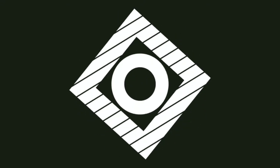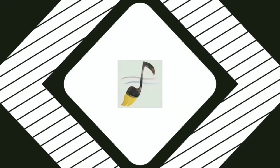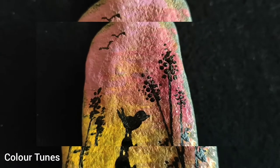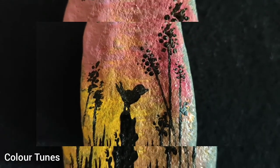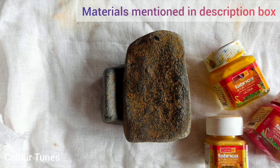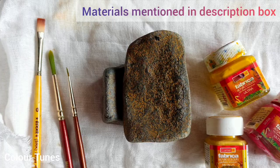Hello everyone, welcome back to our channel Color Tunes with Samfada and Purvi. Today we'll see how to paint a bird enjoying sunset on stone. All we need is a stone, acrylic paints, and some brushes.